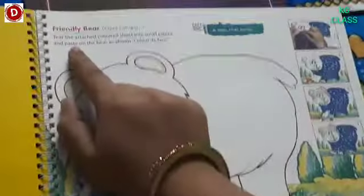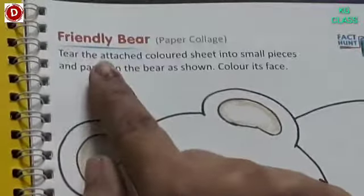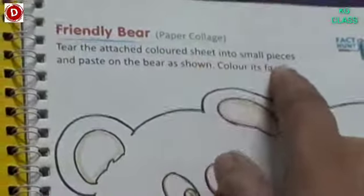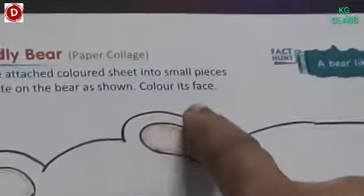Now see, first of all read the instructions. Today you have to do a paper collage and this is a friendly bear. Tear the attached colored sheet into small pieces and paste on the bear as shown. Color its face.